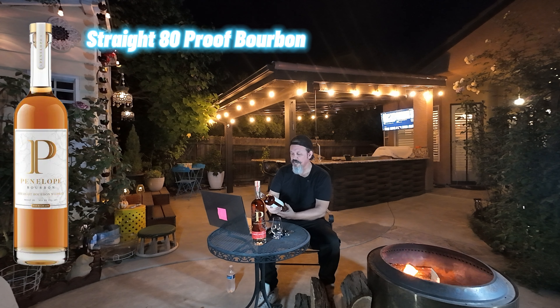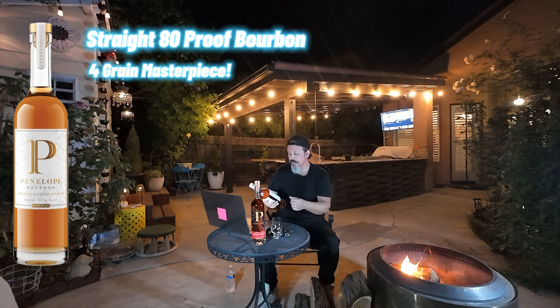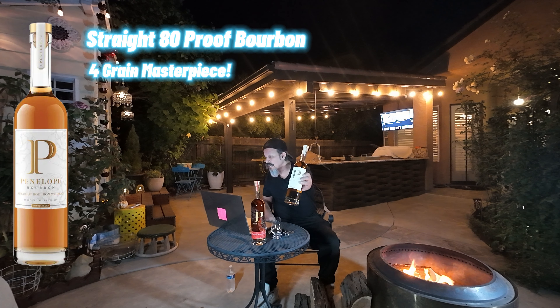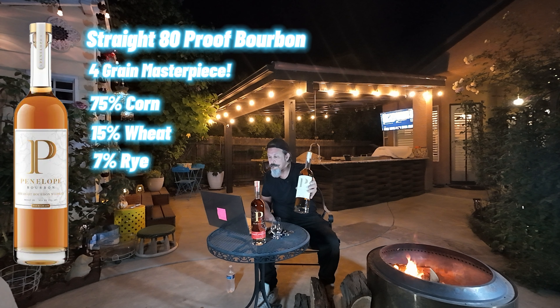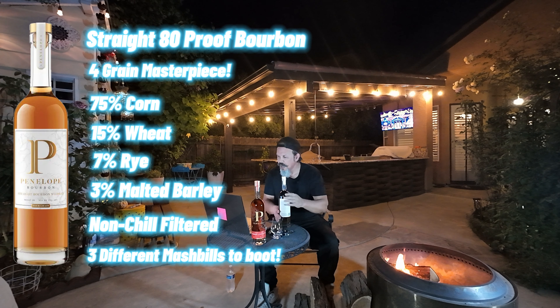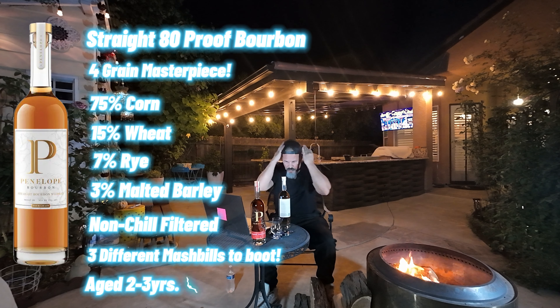This first one is the straight bourbon whiskey, 80 proof. It is their four-grain mash, so most bourbons have three grains — a rye, a corn, and a barley — but this one has four: corn, rye, wheat, and malted barley. The stats on their website show 75% corn, 15% wheat, 7% rye, and 3% malted barley. It's non-chill filtered, a blend of three different bourbon mash bills, all containing those four grains, and it's about two to three years old.